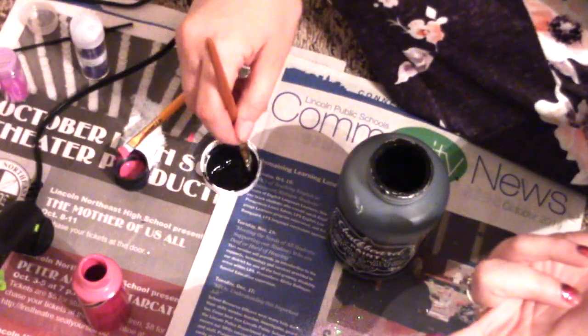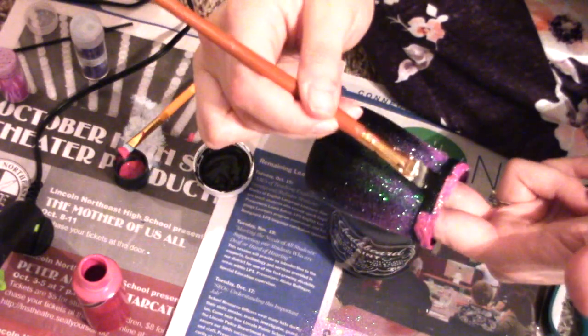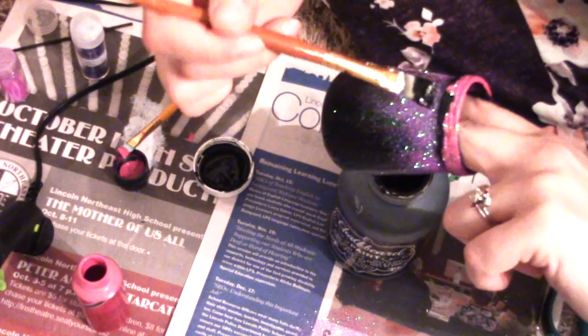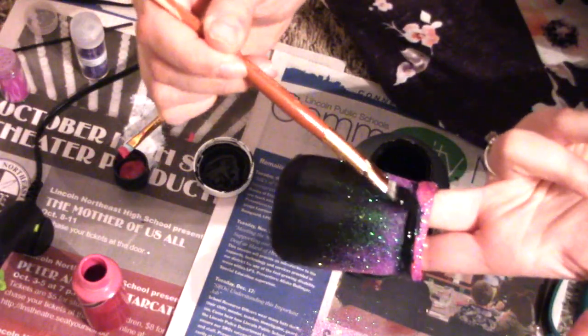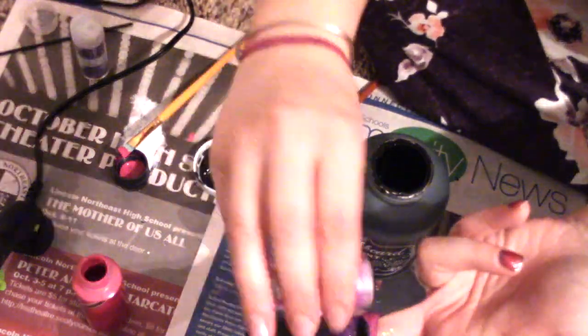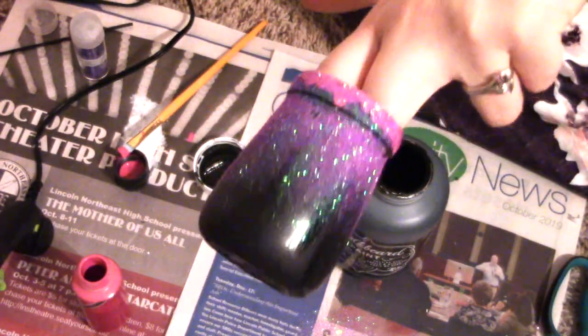I'm touching up a little bit more with the black to get the color down there better — I don't want a gap between the glitter. I'm choosing to do the touch-up in black rather than the fuchsia color, then shaking again. I like to shake at an angle; I think that helps it fall nicely and look more dispersed, like it's spilling over.